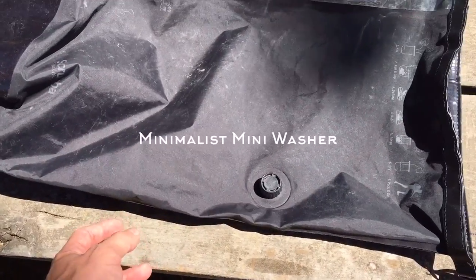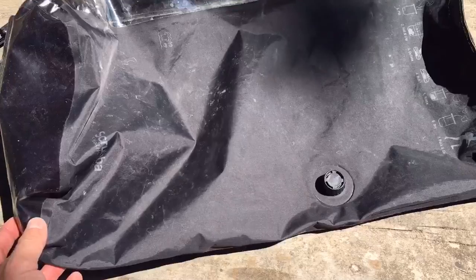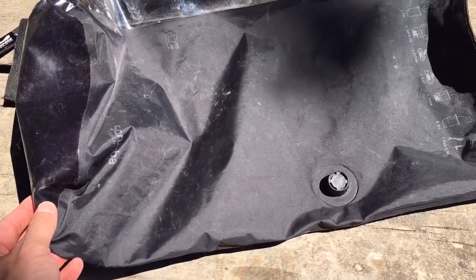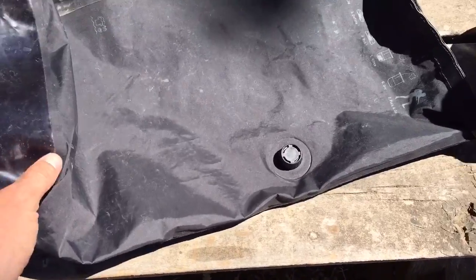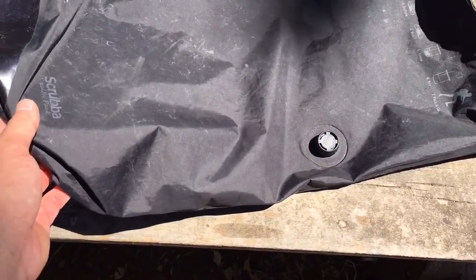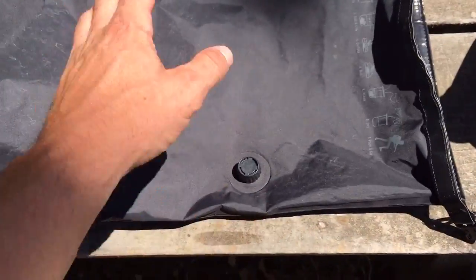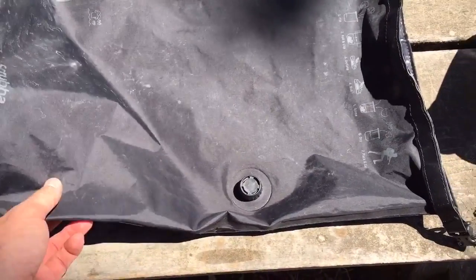How are we doing brothers and sisters? I wanted to take this opportunity to quickly show you how I wash my clothes living out of a vehicle. I'm not a fan of the coin laundry — I always feel like we're all washing our clothes in the same dirty river and we're going to get sick. So I keep my wardrobe minimalistic and I use this Scrubba. It's basically just a dry bag you put your clothes into and then you're able to wash your clothes by hand. I'll show you how to do that here quickly.